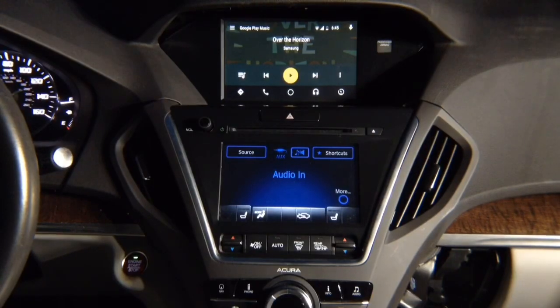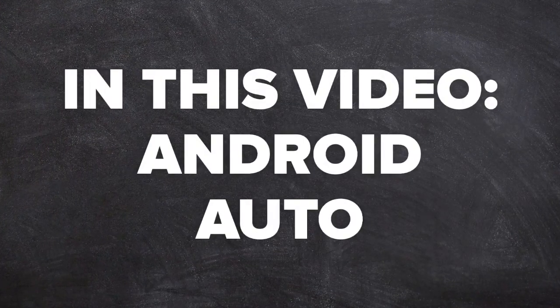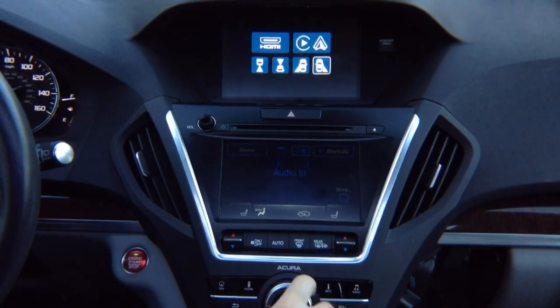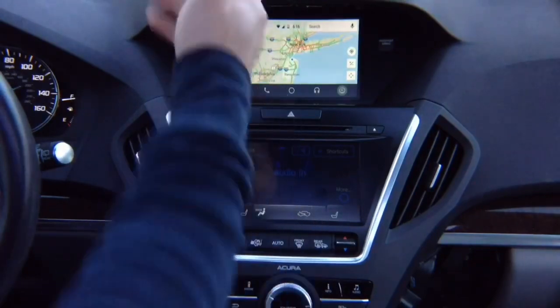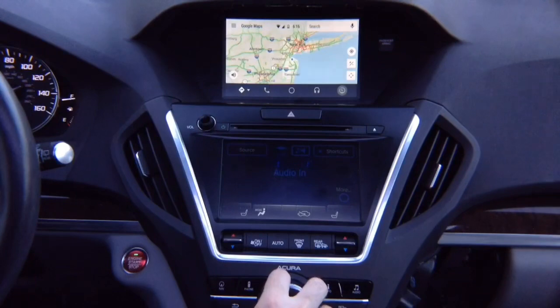Acura RDX 2016 to 2019 Android Auto, also present on Acura MDX — the RDX and MDX share 100% identical screens. In this video: Android Auto. Press and hold the back button, select with the joystick Apple CarPlay or Android Auto, hit enter and there you go — Android Auto controlled with the factory joystick, just like 100% original.